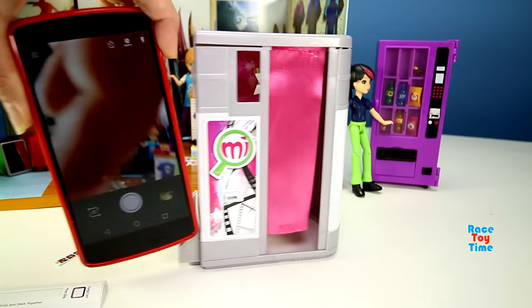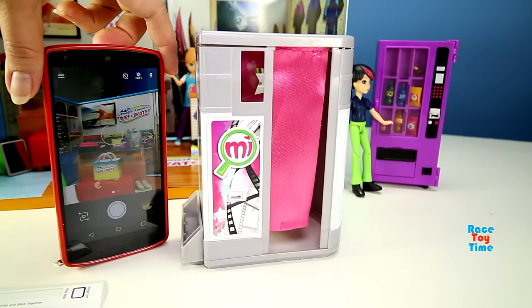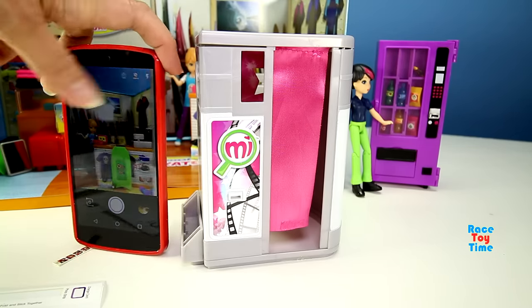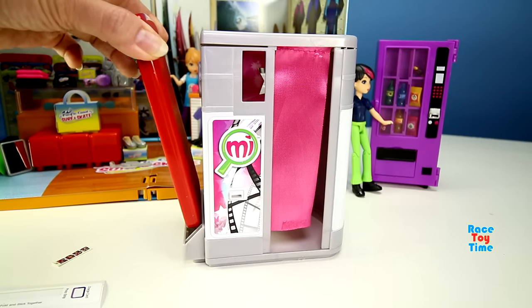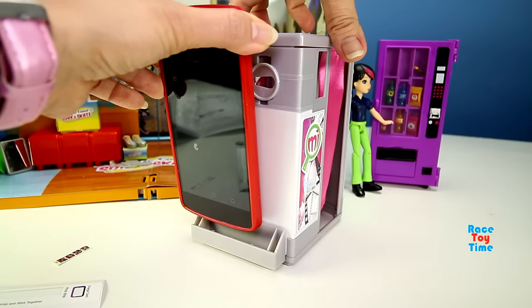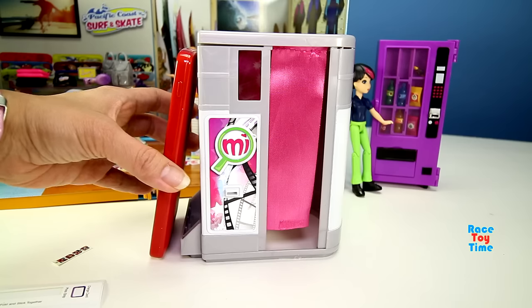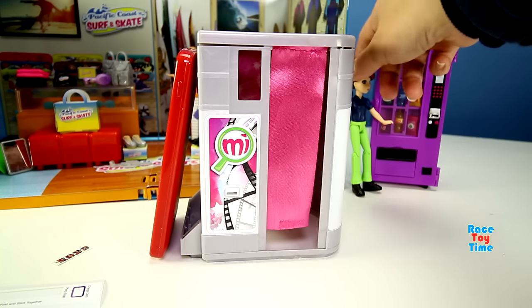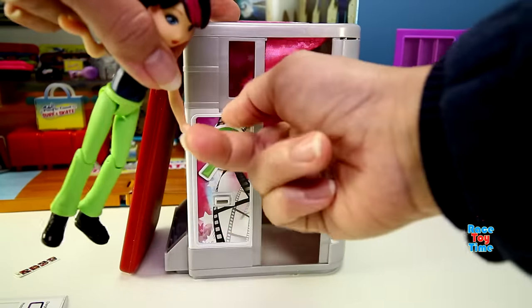First, you need a cell phone to use the camera. Let's put it in here. My cell phone is too big for this — it won't fit. I'll just hold it. Let's get the doll first and put the doll inside.